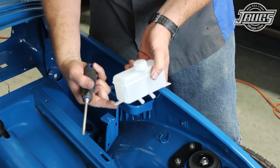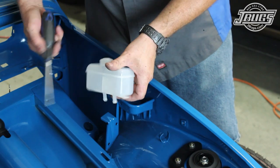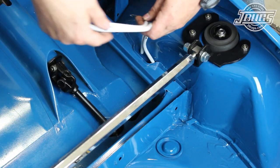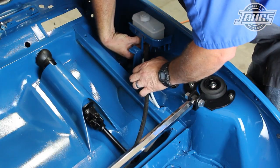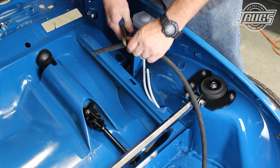Now we can finish up the brake system by installing a brake fluid reservoir and the feed lines so that we can get the brakes bled. We start in the trunk and install the reservoir with the tab at the back inserting into the pedestal. A screw holds it in place at the front tab, but we'll pull the reservoir out in a moment. Once the lines are wrestled into place, we mock up and cut the feed hoses to length.